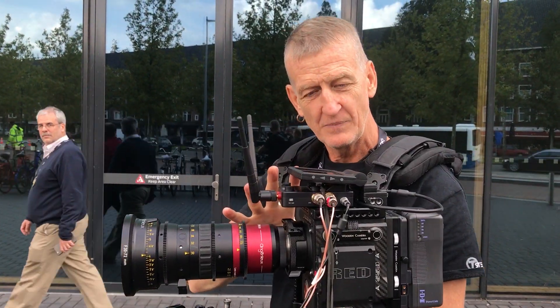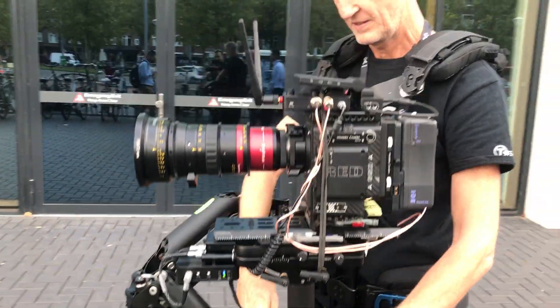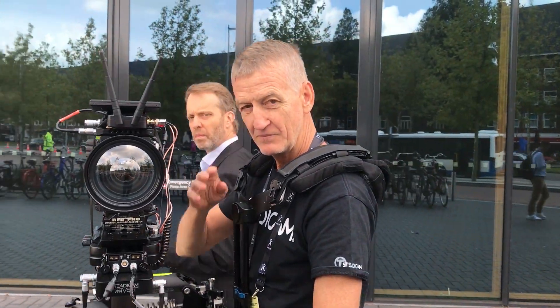Because if you add weight up here, you either have to extend this post or add more weight down there. As a Steadicam operator, I'm extremely happy with it. And I'll see you later.